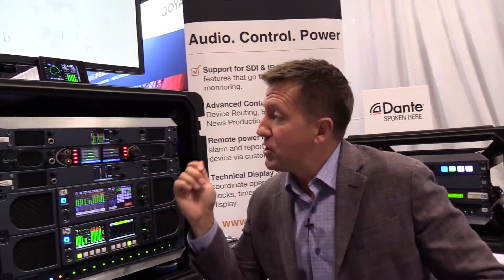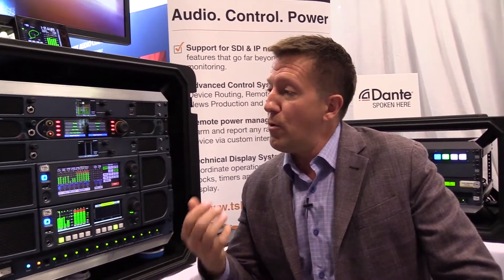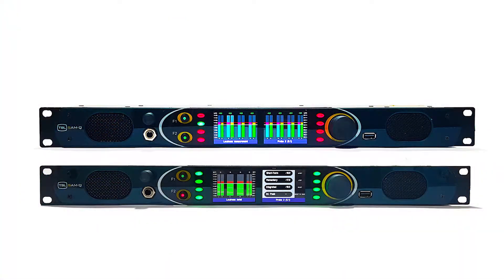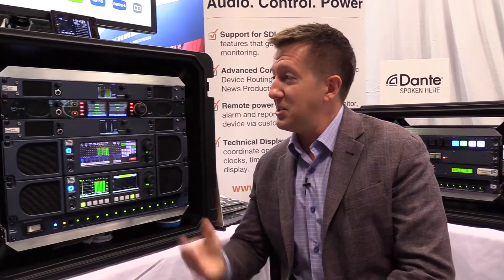As additional features are created for the SAMQ, the list of options will grow — whether that's in loudness, in Dolby monitoring, or a variety of other needs for this audio monitor. This platform will continue to evolve and change and have new I/O capability in the near future from TSL. This is the SAMQ.